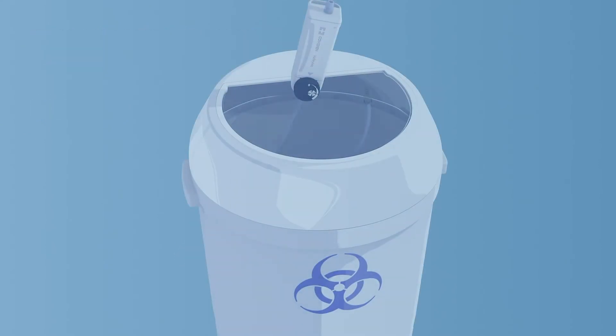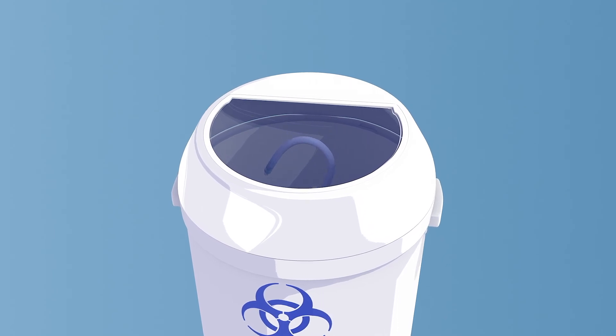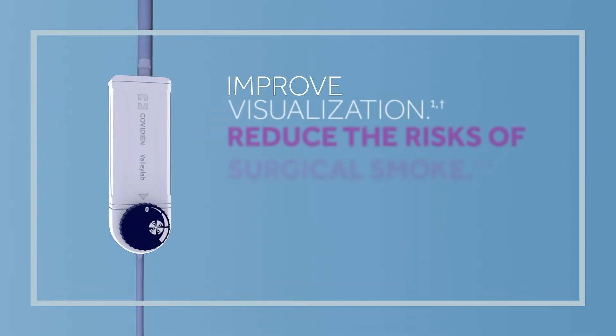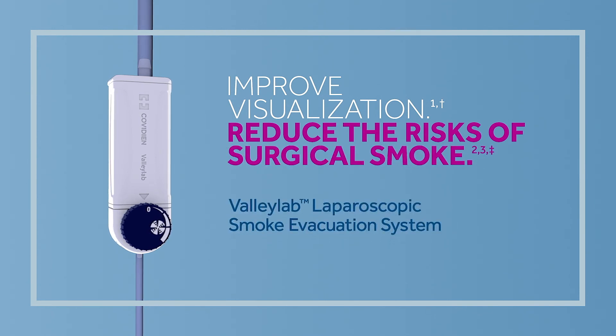At the end of the procedure, simply disconnect and dispose of the device appropriately. Improve visualization, reduce the risk of surgical smoke — the ValleyLab Laparoscopic Smoke Evacuation System.